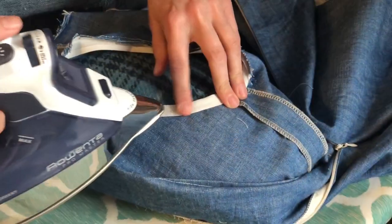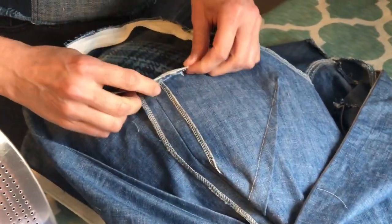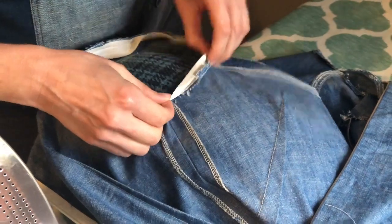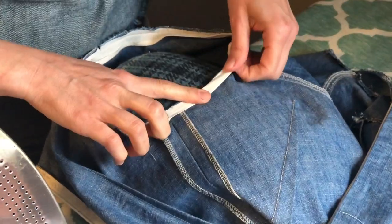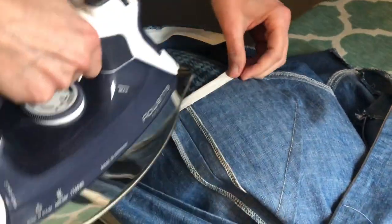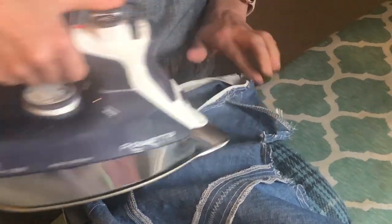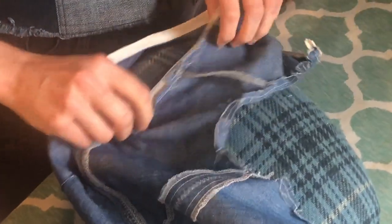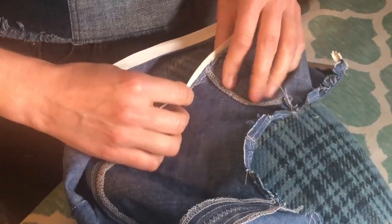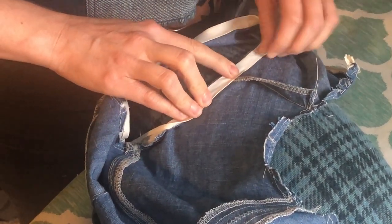If you are new to binding you'll probably want to press it, and I've got it up here on my ham because it is a curve. Just press that back — I've got some rebels hanging out a little bit so I might want to trim those down too. I am pressing it and I'm cheating it back a little bit, all the way around, so that I can see a little bit of the denim on the back side. That way none of this binding is going to show on the front, because my binding is matching my trim but I don't want it to show.